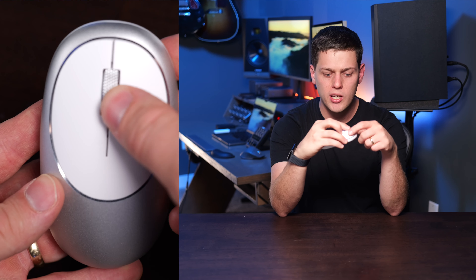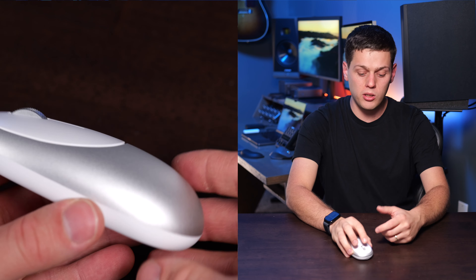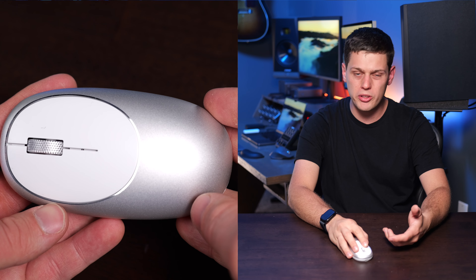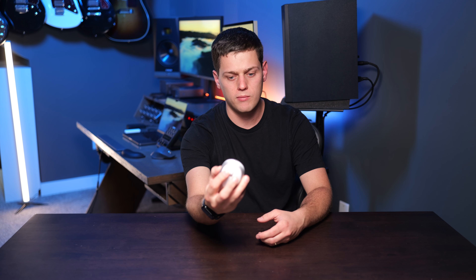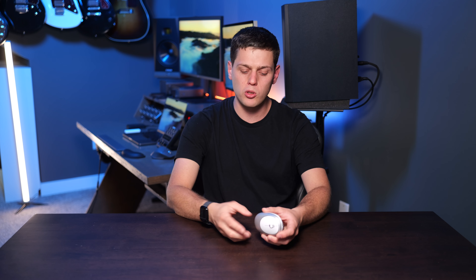I really love the scroll wheel on this — I think it's the standout feature. It's got a nice texture to the top of it and is very quiet as well. The left and right clicking works well, but they feel a little louder than they should be, and there's kind of a hollow sounding click to it, so I definitely think Satechi could improve the clicking on this mouse.